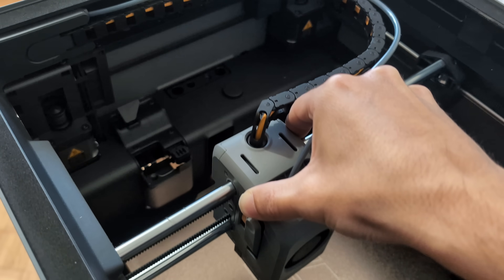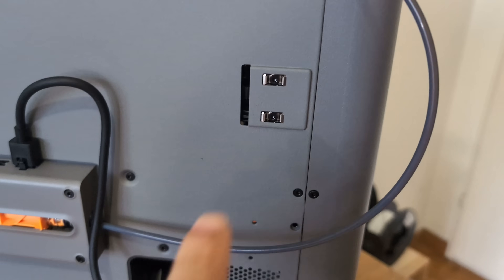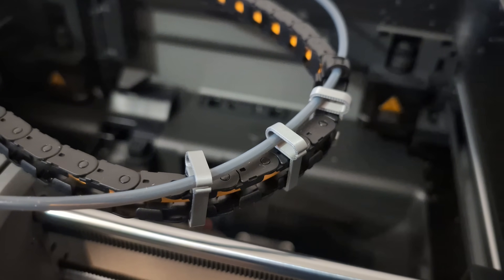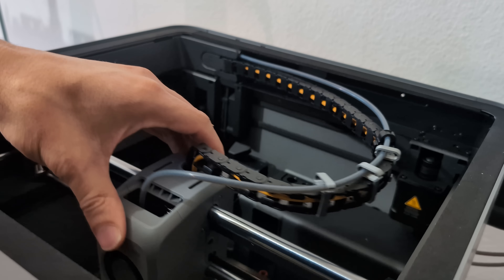Some of these flaws were noticeable from the start or appeared after only a few hours of printing, and I will show you how you can fix them or prevent them right from the start.